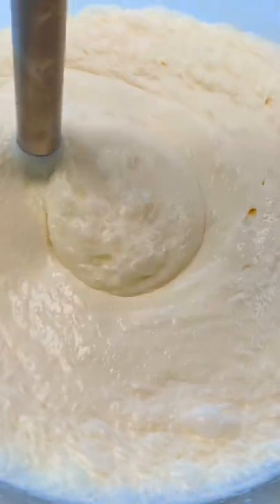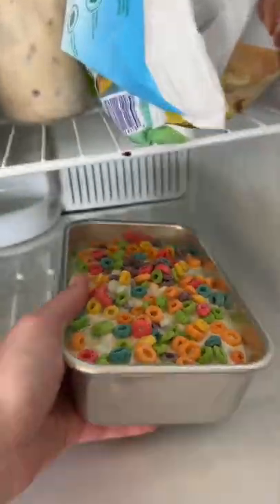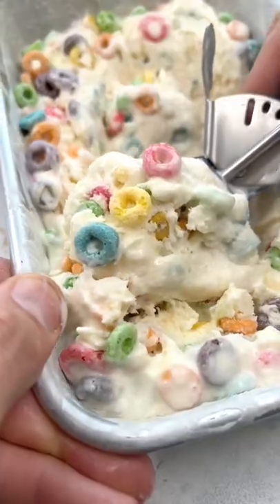Give it a mix for a minute or two until it's nice and thick, then add Fruit Loops and mix them in. Pour the ice cream mixture into a loaf tin, freeze until the ice cream sets, and that's how to make it.